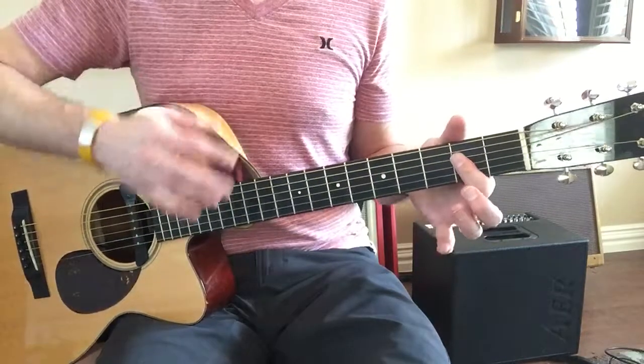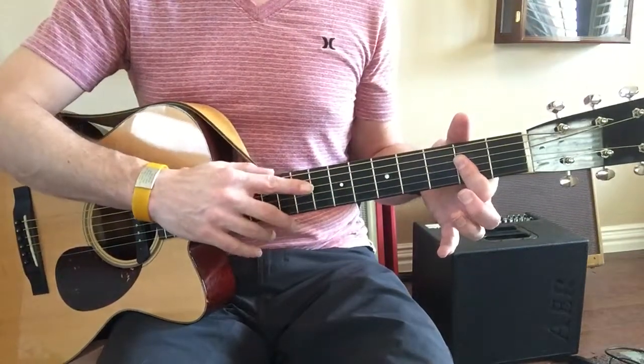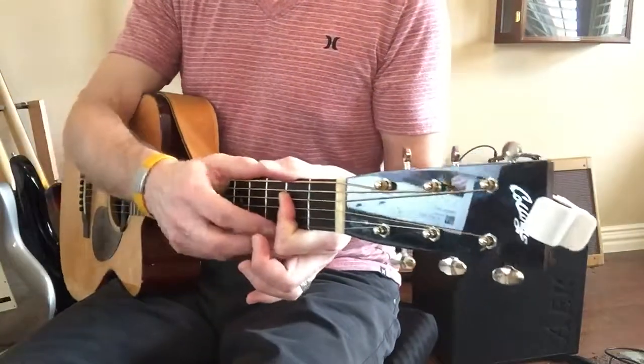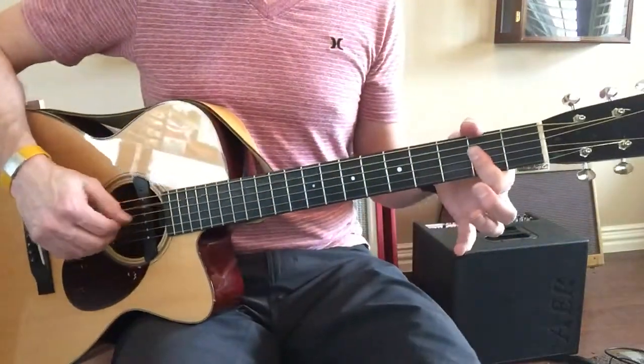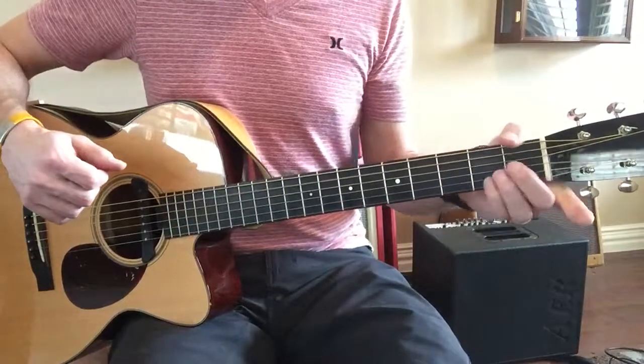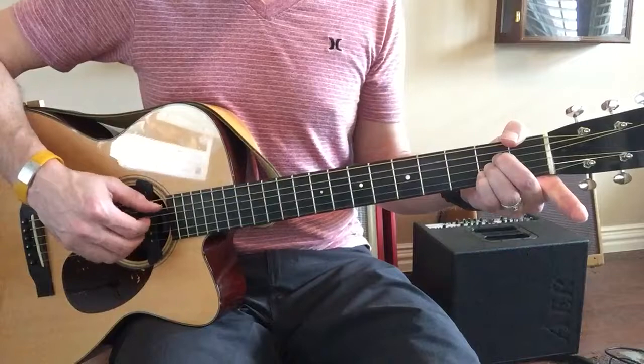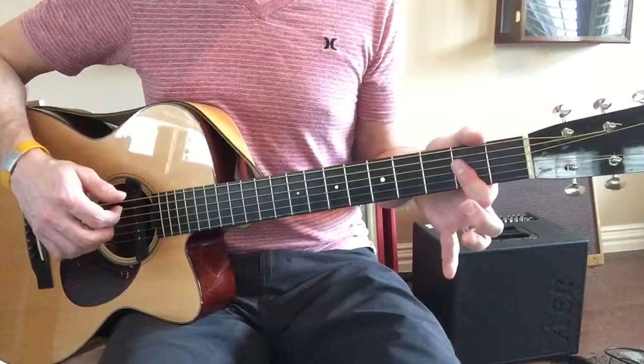A — pressing down on just the D, G, and B strings, and you're up on the E so that it's muted. Or you can make an A like this and leave the E open — that's A major. This is A major.